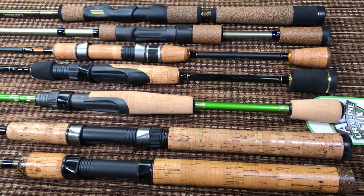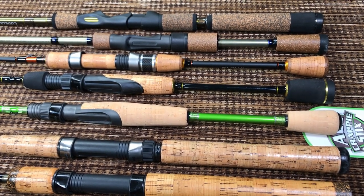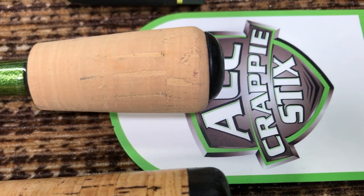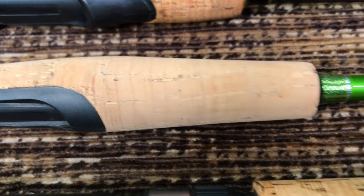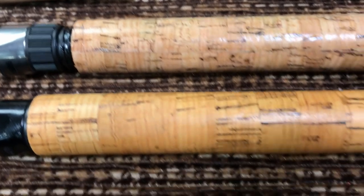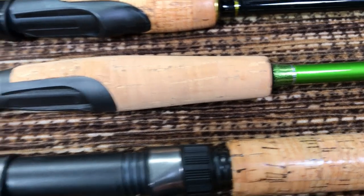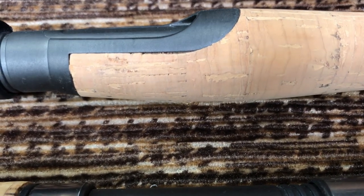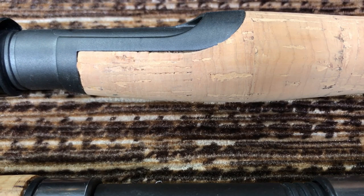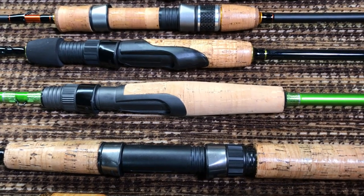Every rod that wants to be light will have a split grip, and the ACC Crappy Stick is definitely a very light rod, achieved partially through having a split grip. The quality of the cork is nothing to brag about — it's full of filler everywhere — but filler isn't a problem if you seal it and it'll look amazing. I did notice kind of a crack or gap here that I'll try to fill with sealant to make sure it doesn't separate from the plastic.